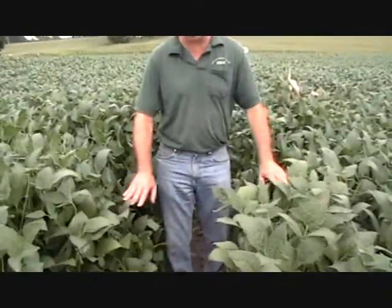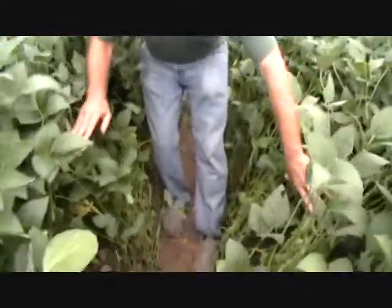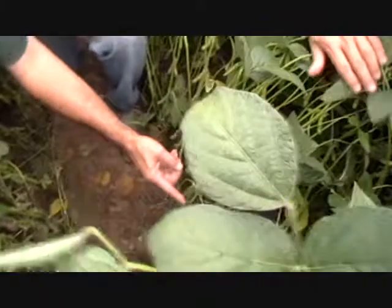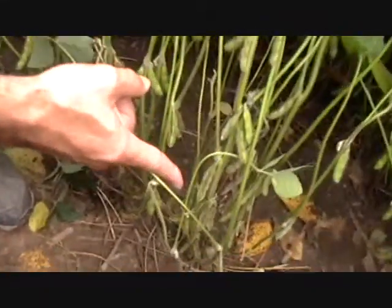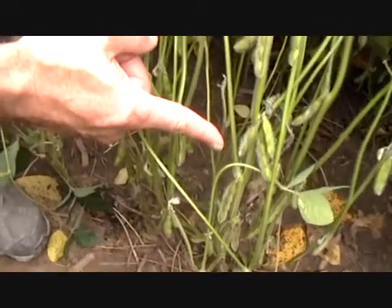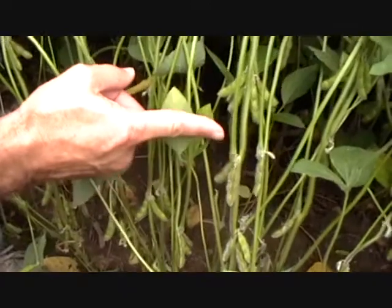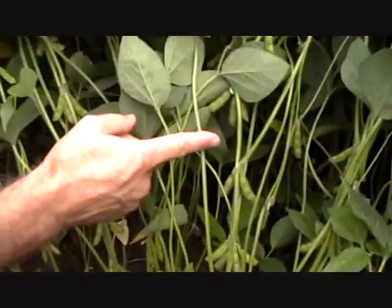So we're going to look at the general health. We pulled the rows back a little bit here so we can get a bird's eye view of what's happening down here. If we look down in here, we can see the plants are fairly healthy. If you look at all these pods down here, they start about six inches off the ground — lots of three bean pods, four bean pods, all the way up.